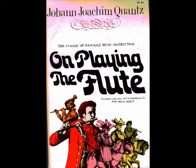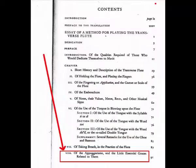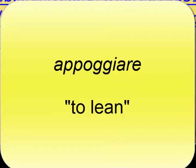Quantz thinks so highly of the appoggiatura that it is listed first among all ornaments in his treatise. The word appoggiatura comes from the Italian appoggiare, meaning to lean. Appoggiaturas are metrically stressed dissonances. Often these appear on downbeats. These notes have stress and weight.